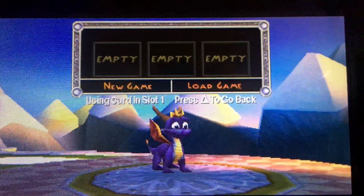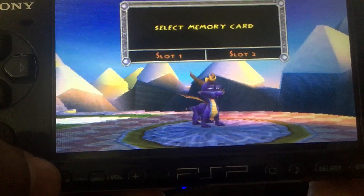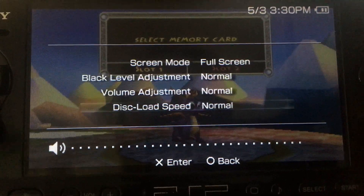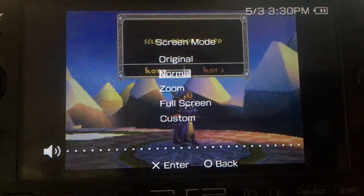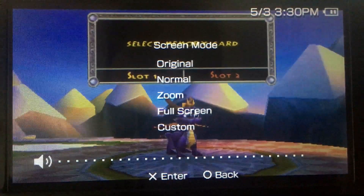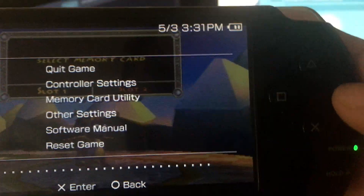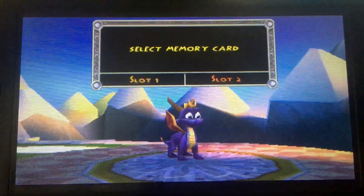Next up, I'm going to show you the emulator settings. In order to access your emulator settings, you're going to use your home button. Once you bring that up, you can see there's Quick Game, Controller Settings, and Memory Card. Let's try Other Settings — here's where we can adjust our screen: Original, Normal, Zoom, Full Screen, and Custom. I do like Full Screen — it takes full advantage of the PSP. Then I can just hit my circle button and now I'm ready to go.